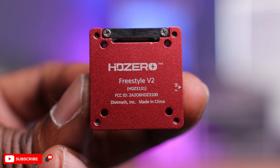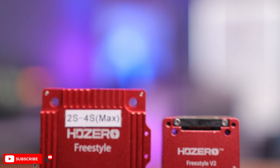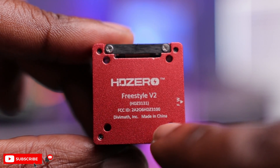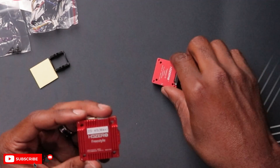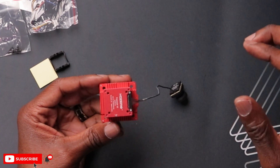It says HD Zero Freestyle V2 on here. It's really, really nice. The biggest and most obvious difference is the dimensions. As I said, the V1 had a 30x30 mounting stack, and the V2 has a 20x20 mounting stack. The overall dimensions go out to around 30x30, so this should fit within the footprint of those four holes — and it does.